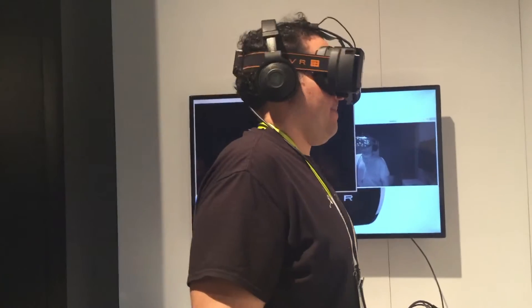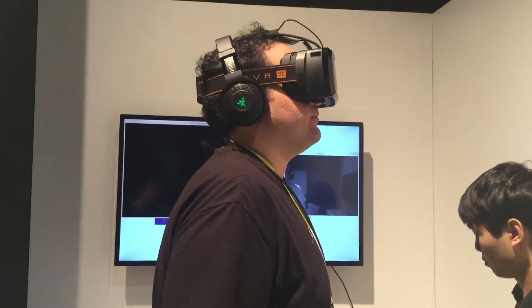OSVR Hacker Development Kit is available for $299. It comes with the first OSVR headset and 360 position tracking.